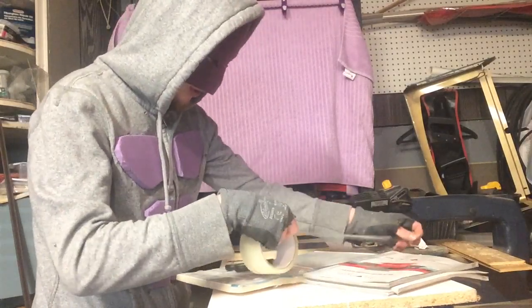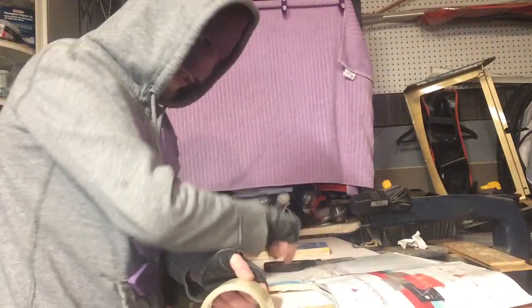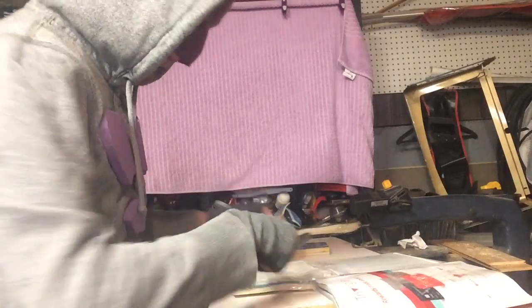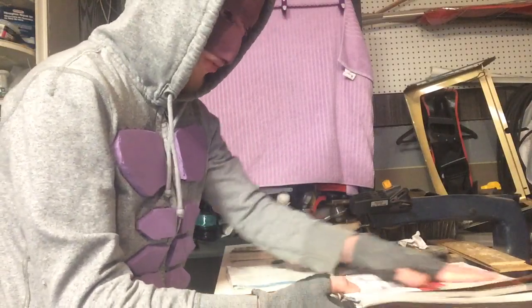These first layers don't have to be too special, because you're going to be going over it with more different tapes and possibly other things — like aluminum or steel, wood, and other things like that to improve your armor, or HDPE like I've shown in one of my videos.